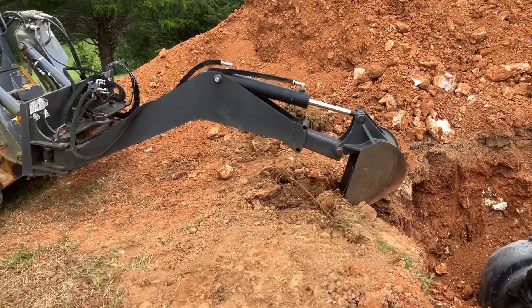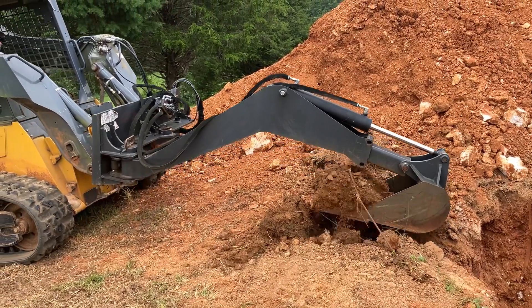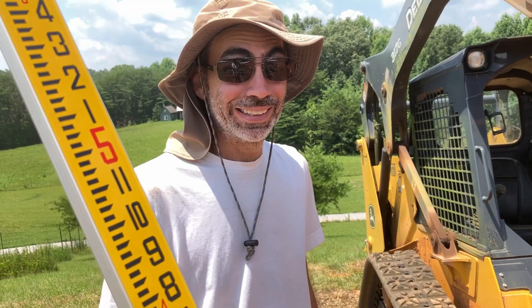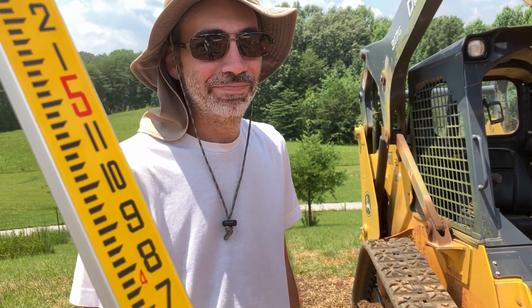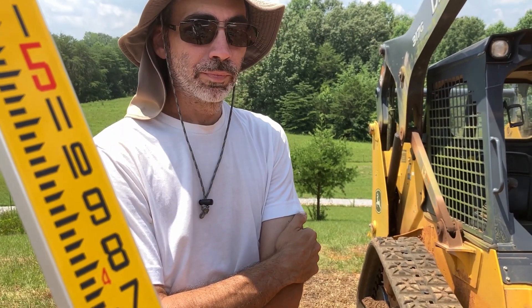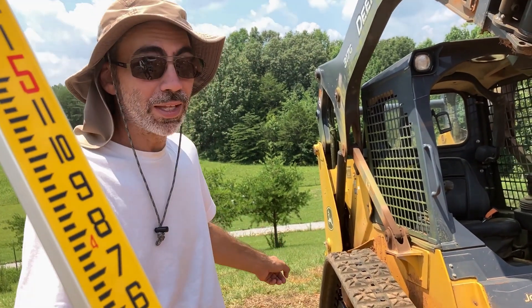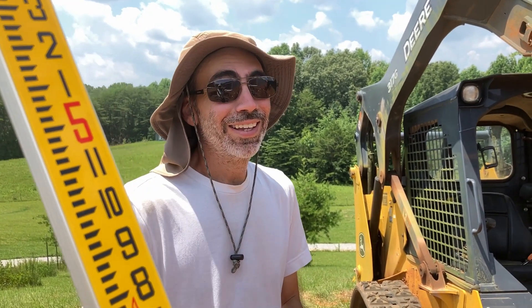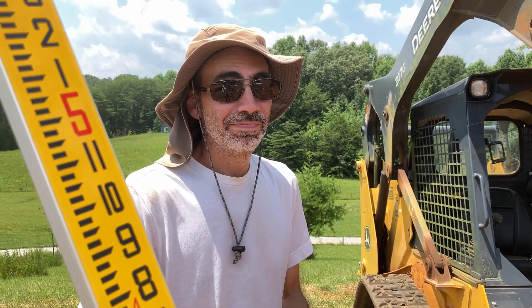Now we dig and measure, dig and measure. This is math — we're trying to figure out what the slope is for digging, because we realized it has to be on a downward slope, but we're on a hill that goes down. So it's not like we can just do a little bit. As long as it's lower on both ends, it should be okay. I have a math brother and I'm gonna call him for reinforcements to see if our math makes sense.